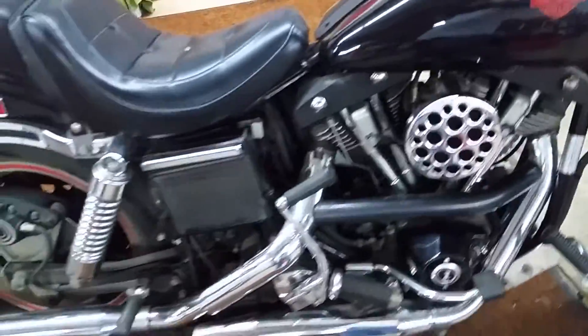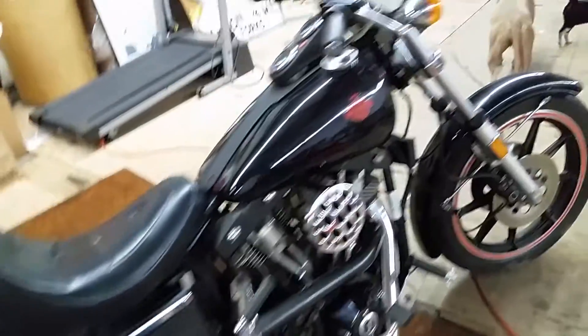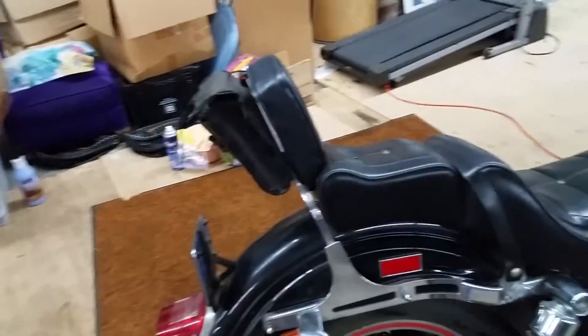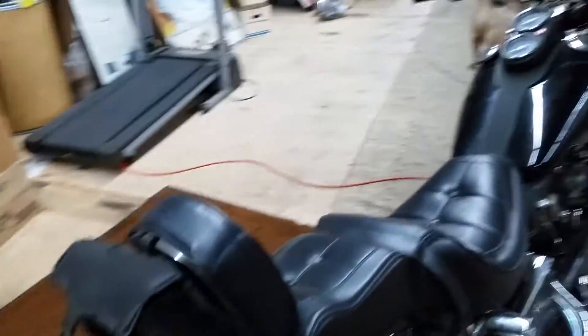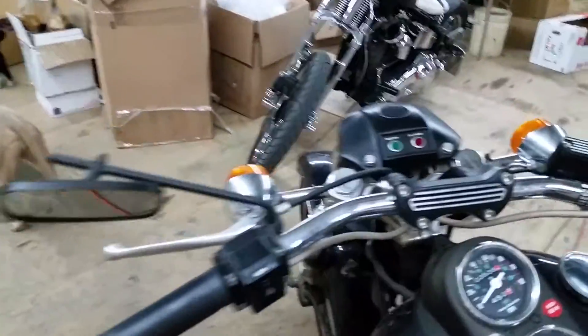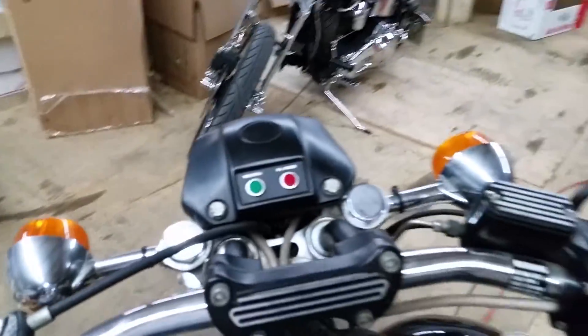All the black on the chrome, and it's all just like the bike came from Harley. It still has the original tires and everything. Beautiful bike — this is how it was sold new. 1981 Sturgis. Got the correct black mirrors, right drag bars, right risers. It's just how it came.